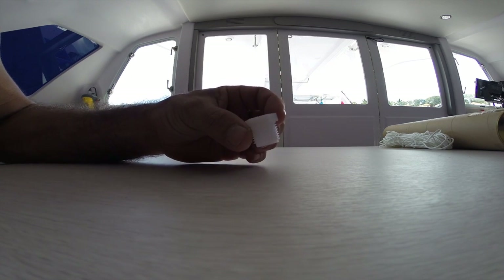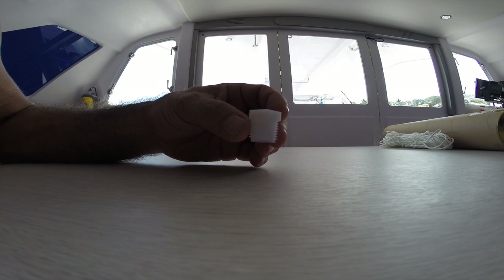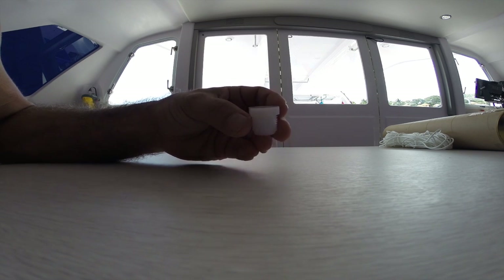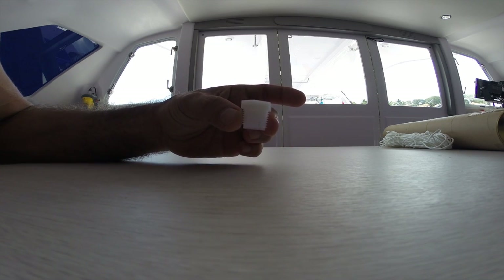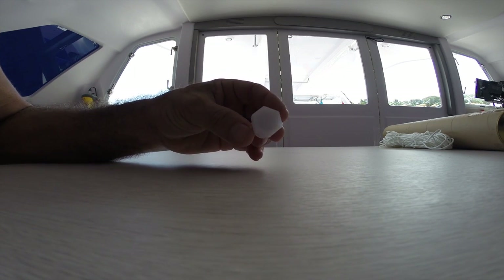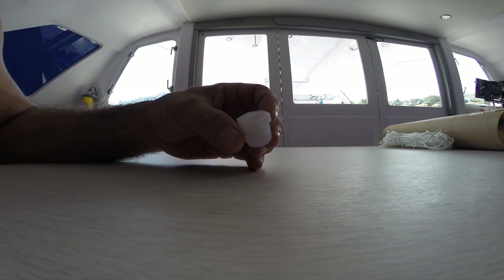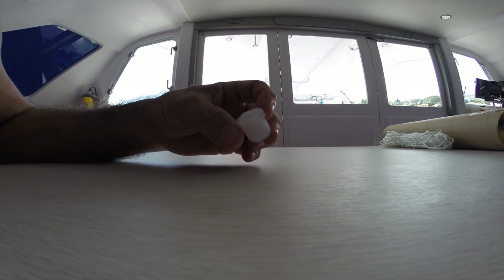This is the fitting that goes into the top of the water tank installed on the Seawind 1160. There are about three of these - two are used and there's a spare one. This is for plumbing if you want to plumb additional water into the tank, and specifically for a water maker.